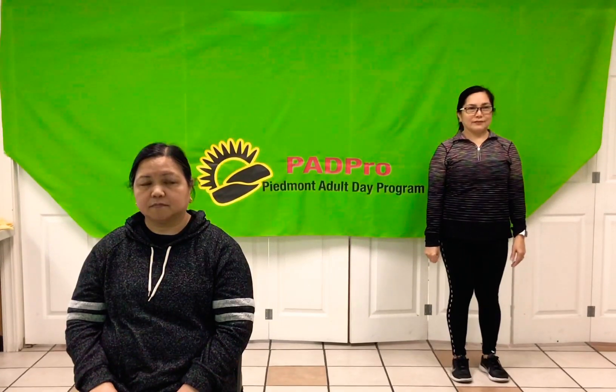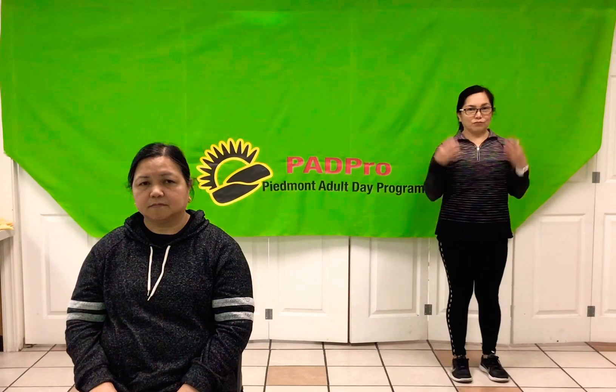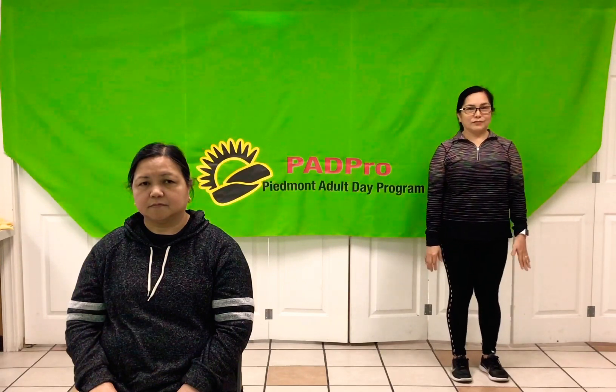Hey, Pad Pro students! I hope you're all excited to exercise. Make sure you have comfortable clothing and shoes on and water nearby. If you feel pain or discomfort, feel free to take a break. Our exercise for today is very simple. It's called head stretching. Either you can sit or stand, depending on where you're comfortable. Let's begin.